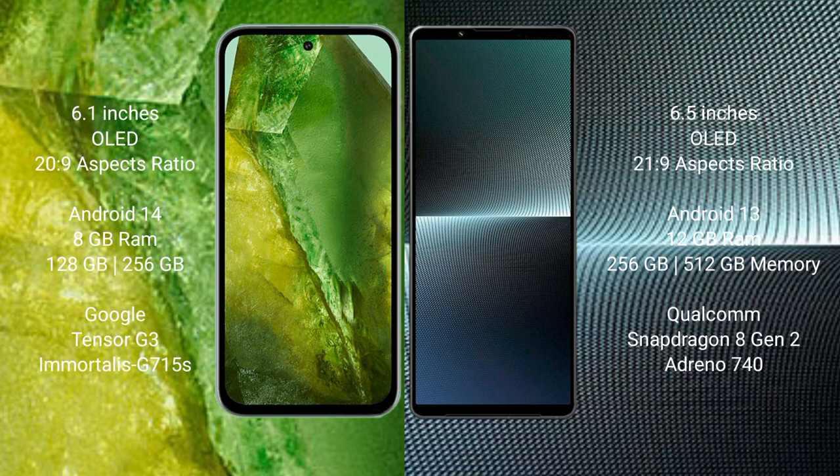Google Pixel 8a runs on the Android 14 operating system. Sony Xperia 1 Mark 5 runs on the Android 13 operating system.